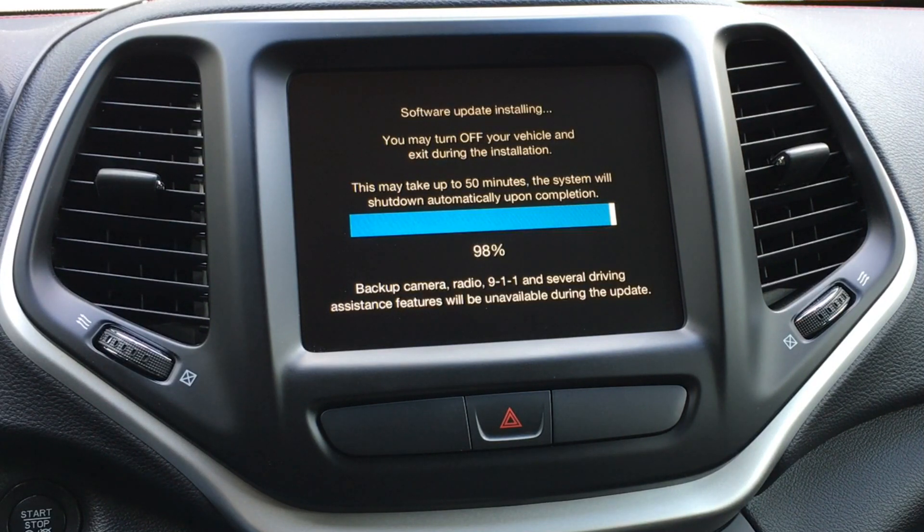We're just about finishing up the install stage — this took about half an hour, slightly less. They say 50 minutes, but probably enough time to reboot a couple times. We're at 99% right now. Once it reaches 100% it'll probably reboot itself — let's see what happens.